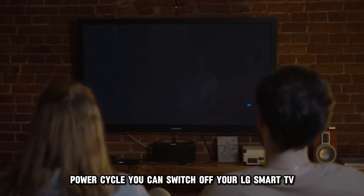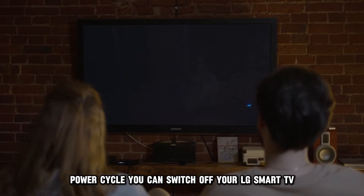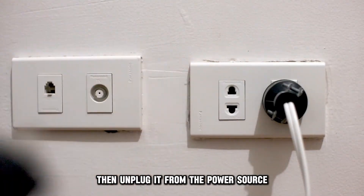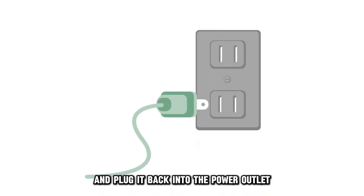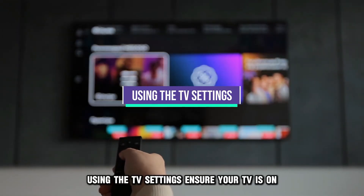Power Cycle. You can switch off your LG Smart TV, then unplug it from the power source. Proceed to wait for a few seconds and plug it back into the power outlet.